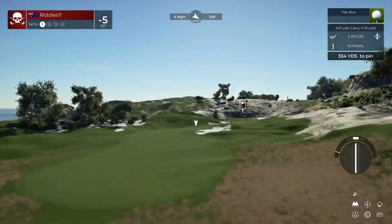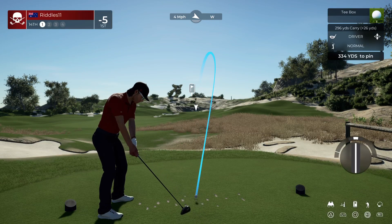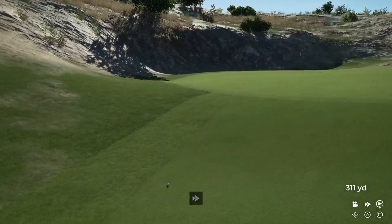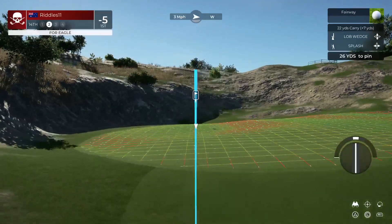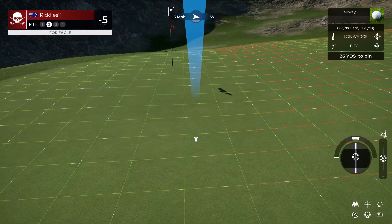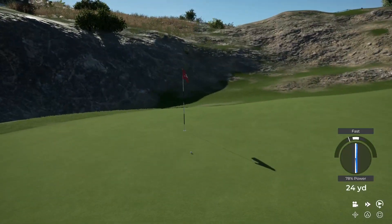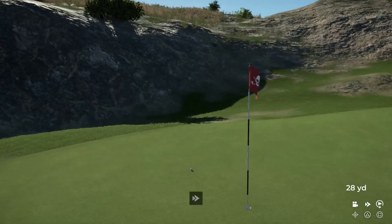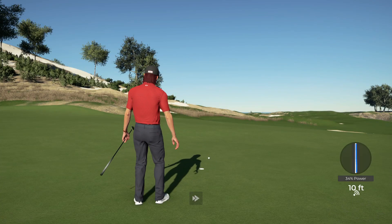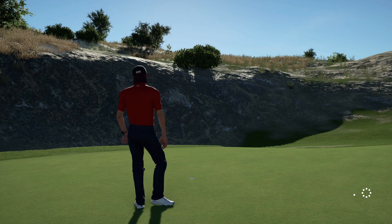Stepping up to a par four here. That bounce — beauty of a swing. Get up there. Good luck on your second shot here on the 14th. I want to pitch it instead. Yeah, that'll work. Six feet to the cup. Good luck here, this is for par. Looking good. Well done on this one.